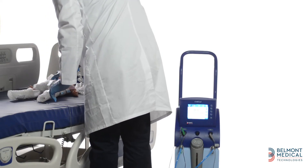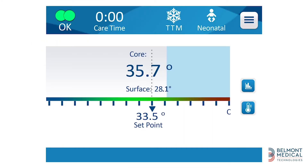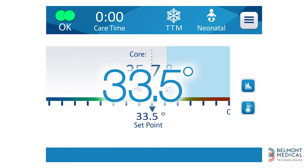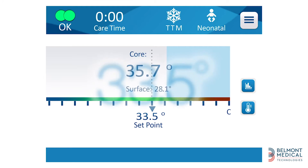Now the machine is set up and running. The default set point for TTM is 33 degrees Celsius for adults and 33.5 degrees Celsius for neonates. These settings may be changed for individual cases. Let's go over the data on the main screen.